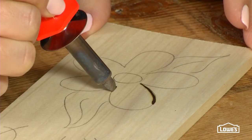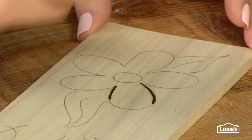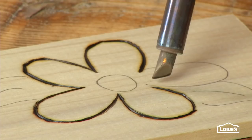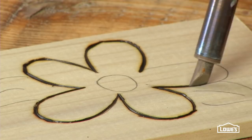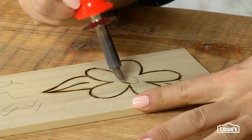Here are some basic pointers I picked up trying out the tool. The tool heats up almost immediately, so put your first tip on before you plug it in. Slow and steady wins the race here — it isn't a fast technique, so take your time. Apply even pressure as you go, and the longer you leave your tool in one place, the deeper and darker the burn will be.